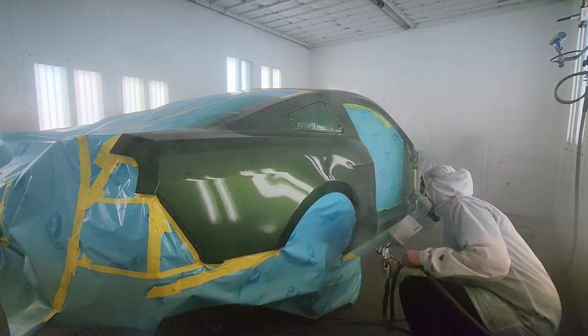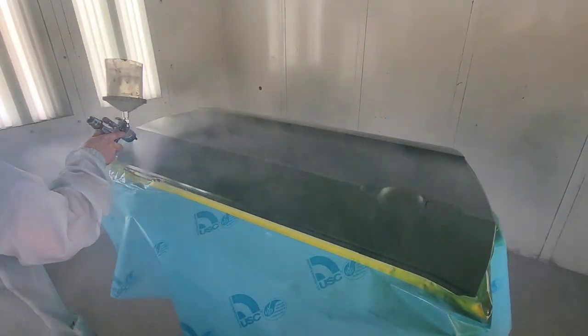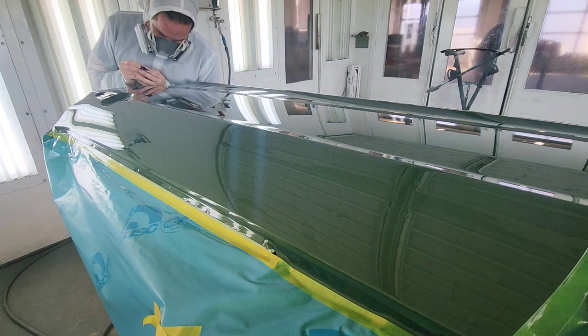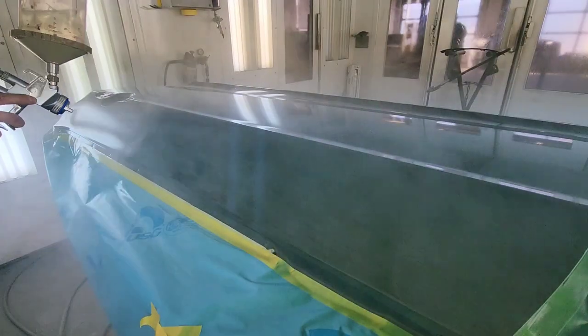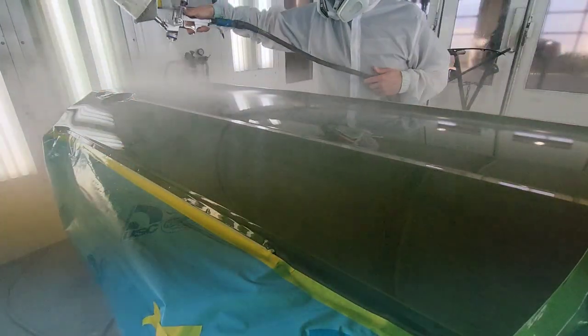I'll finish up the quarter and then move to the doors. I low-key cheated by laying the doors flat — it makes it easier for the clear to lay out slicker. I'm picking out a piece of trash there. Here's the second coat; I ended up doing three coats of clear, and you're going to see in a second it laid out like glass.